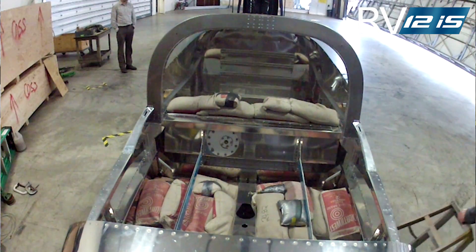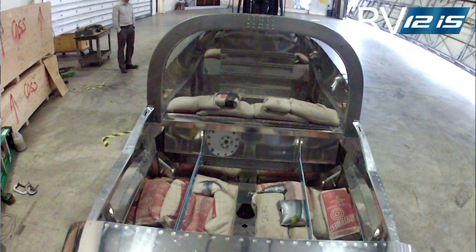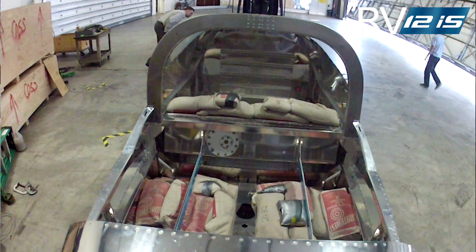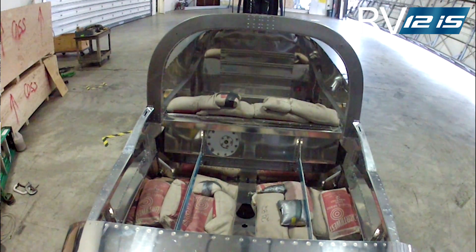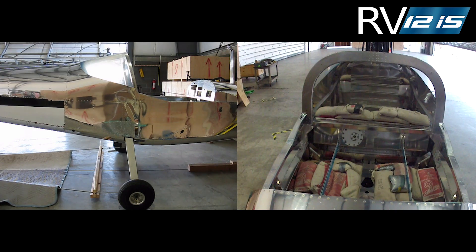In preparation for the test, lead shot bags representing the fuel weight were stacked on top of the fuel tank and the fuselage was loaded to gross weight. To simulate the 9G inertia load caused by the sudden deceleration of the fuel and the tank, straps were attached to the front of the tank and pulled with a force of over a thousand pounds. Cables were attached to the bottom of the gear legs, with the other ends connected to a forklift.